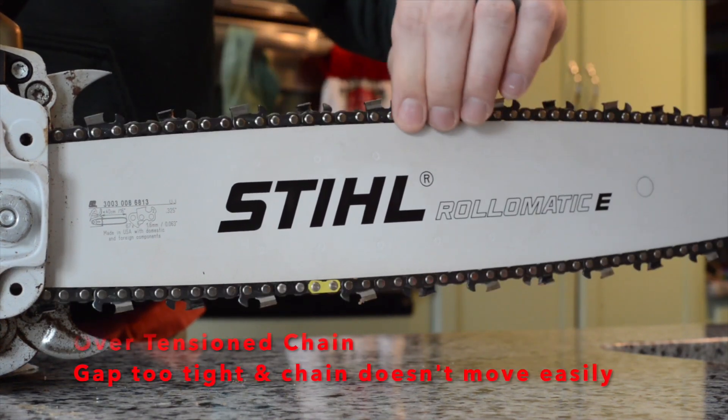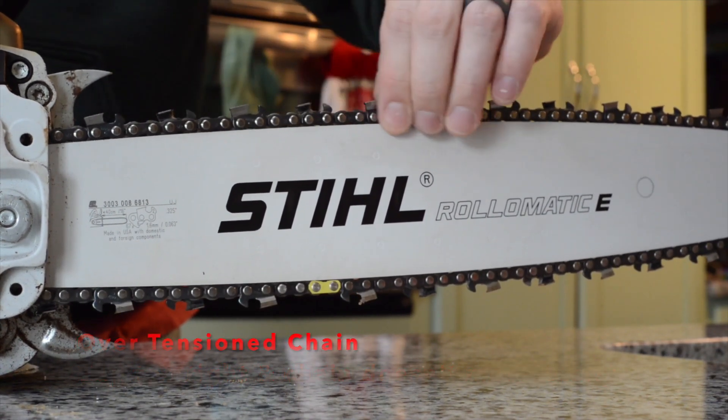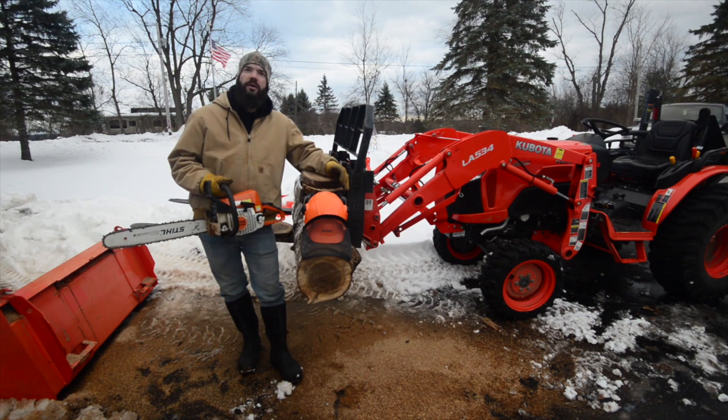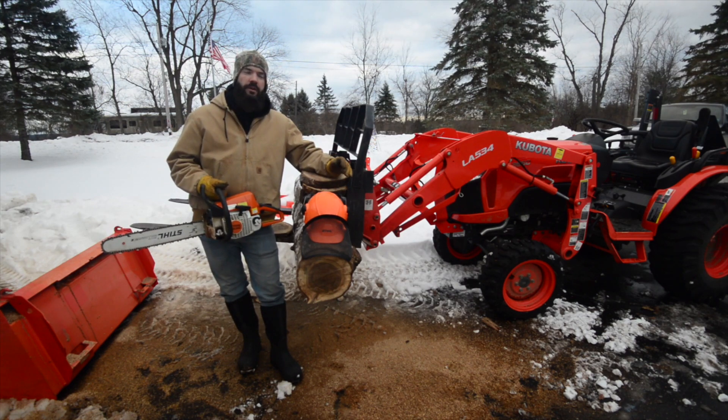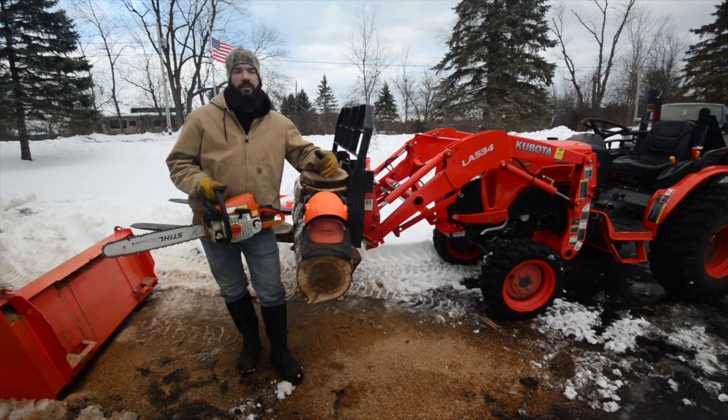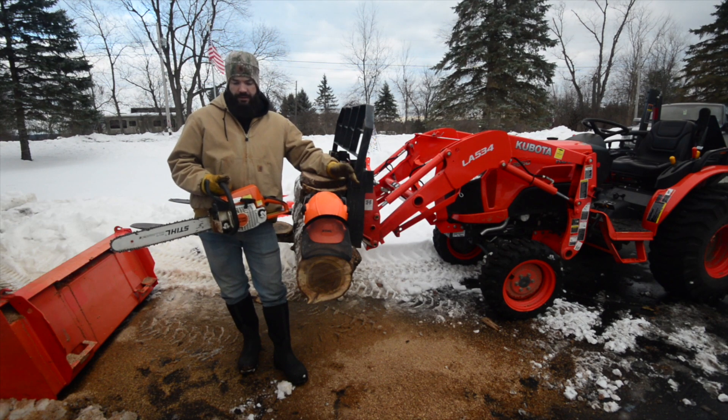I wouldn't recommend doing this normally. I'm using my MS250, a steel MS250 with a 16-inch bar. What I'm going to do is run the first set of three cuts — hopefully two cuts down and then one cut back up — with a normal tension on the chain. I'll show you how the bar heats up. Then I'm going to kill the saw and tighten the chain up to where I think it's way over tight, and run that as well.